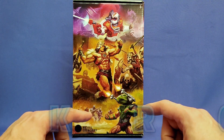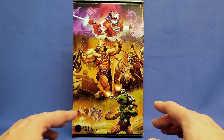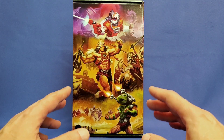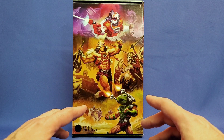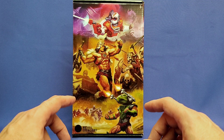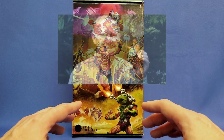This is the first time that Vikron has ever been realized in Masterverse plastic. Vikron is a character based on one of the very first prototypes made for the He-Man Masters of the Universe vintage toy line by Mattel designer Roger Sweet.